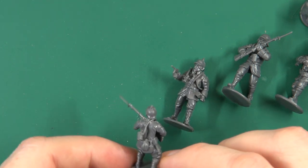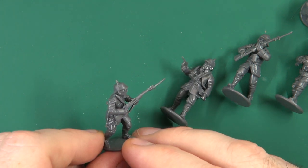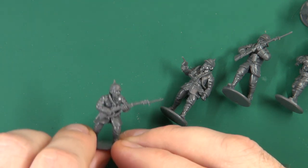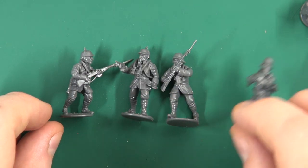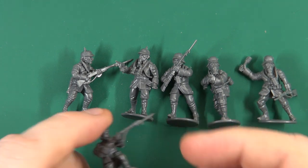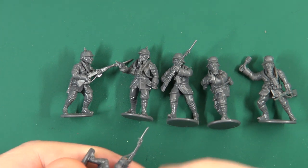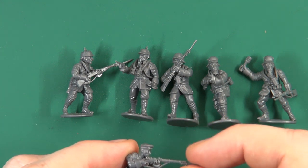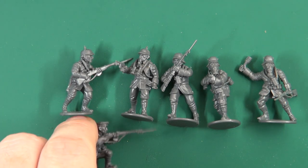Overall it's a lovely set. For anyone getting into First World War gaming with games like Blood and Valour, I think this is an excellent set — in one fell swoop you'll get most of what you need infantry-wise, and you can just pick up metals for commander, sniper, or machine gun teams if needed. There was a little bit of artifacting on some of the bayonets so they've got a slightly rounded end, which you can file down — I haven't bothered as it doesn't upset me too much.